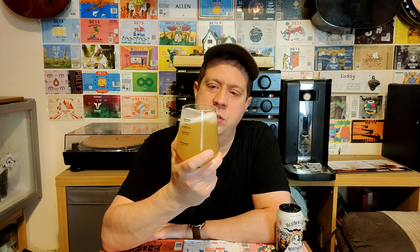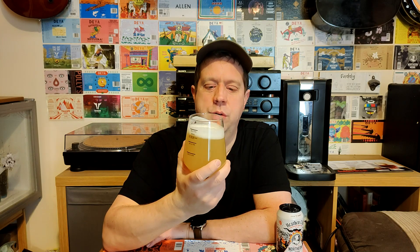It smells just like the kind of beer that I like to drink. And with spring just around the corner, and hopefully the weather getting nicer soon, this will be perfect when I'm sat out in the garden.